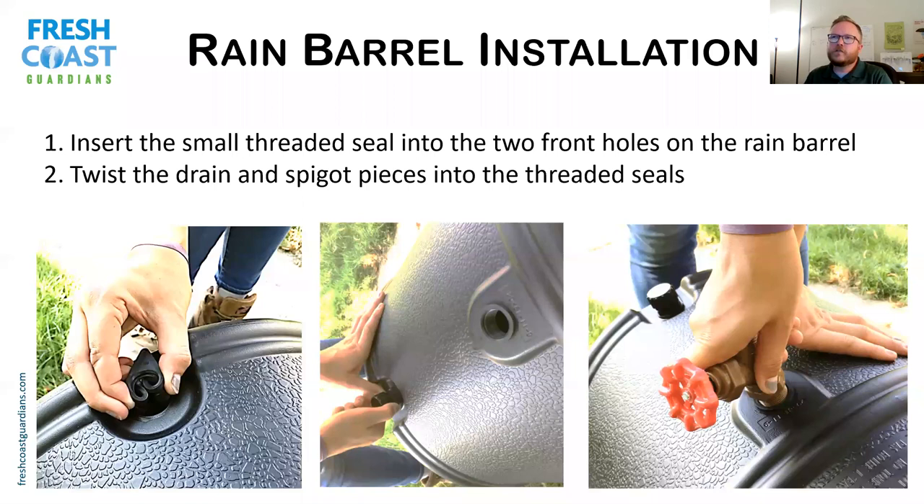First you assemble the barrel. You put the small threaded seals into the two front holes — one lower hole for draining and one where you put your spigot. Squeeze these rubber pieces and push them into the barrel until they sit nice and flat. Then put the cap on the bottom one and screw in the spigot, making sure you're not cross-threading it. Note that the spigots that come with your barrel are plastic — they're free and they'll work, but you can get a replacement brass or metal one at a hardware store for about $3, which will last longer.